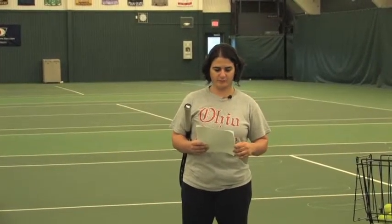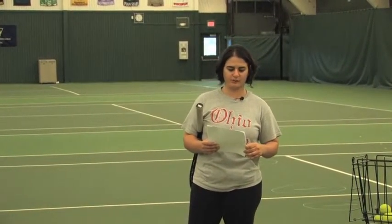Bounce and hit over the net. The purpose of this task is to teach students to hit the ball with a straight racket face.